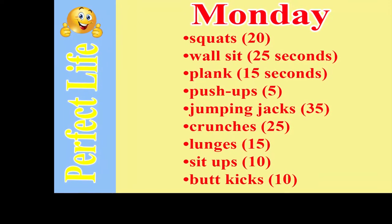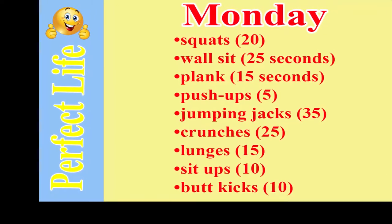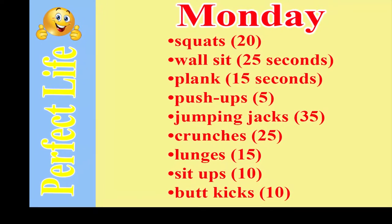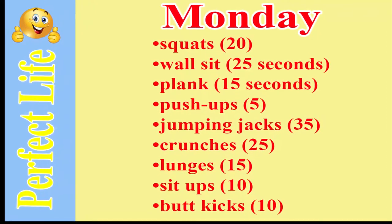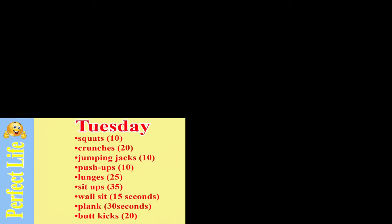Monday: squats 20, wall sit 25 seconds, plank 15 seconds, push-ups 5, jumping jacks 35, crunches 25, lunges 15, sit-ups 10, butt kicks 10.